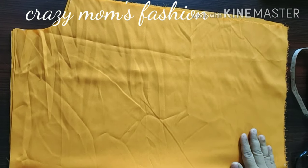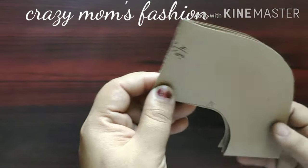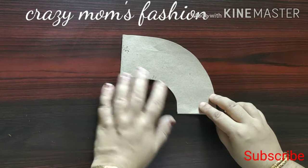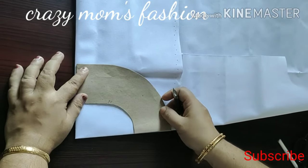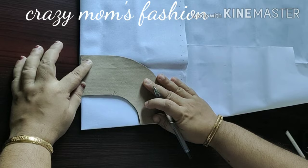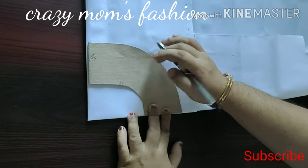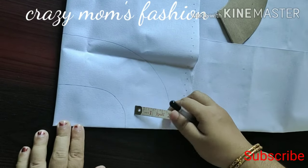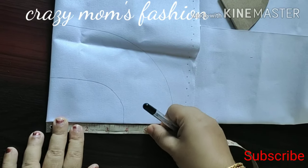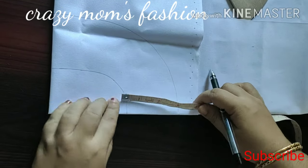We need to make a piece of paper pattern. With the cover to the base, putting it on the tool. We need to make a piece of paper pattern — as you can see, we need to make this pattern piece.